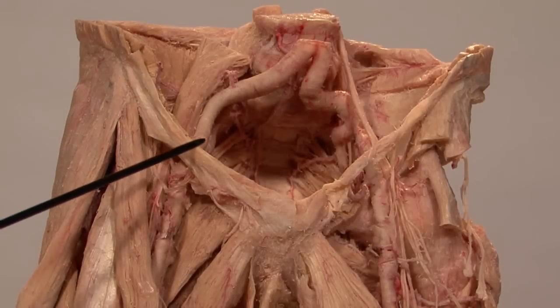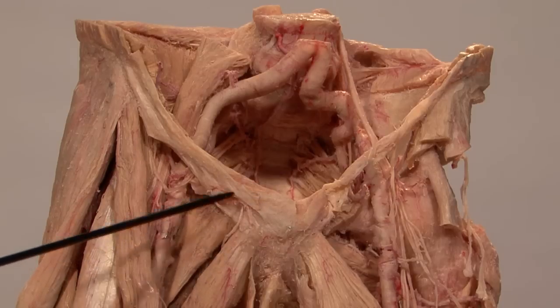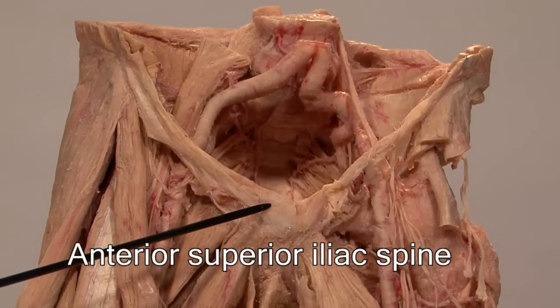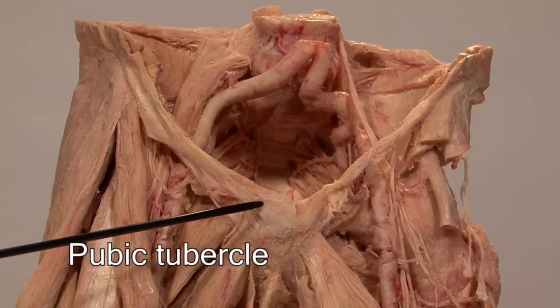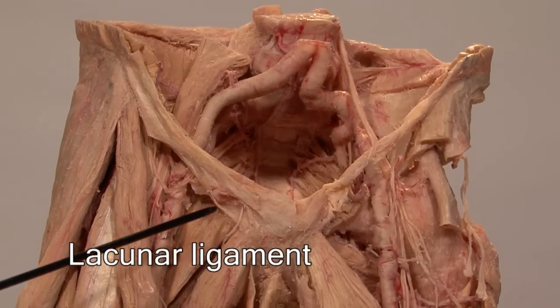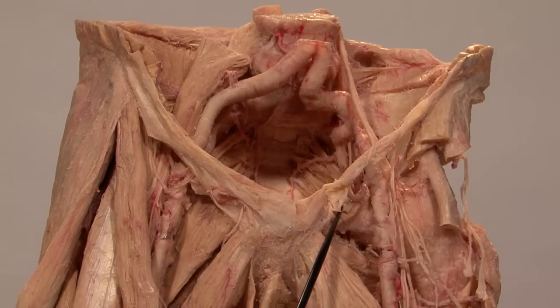This is the inguinal ligament. It is formed by the lower free border of the aponeurosis of the external oblique muscle. It is attached laterally to the anterior superior iliac spine and medially to the pubic tubercle. Some of the fibers extend from the pubic tubercle to the pubic ramus, and those fibers constitute the lacunar ligament, which forms the boundary of the femoral canal.